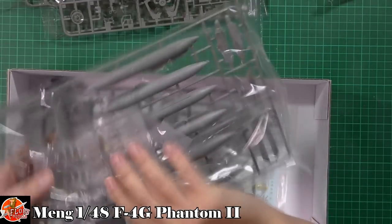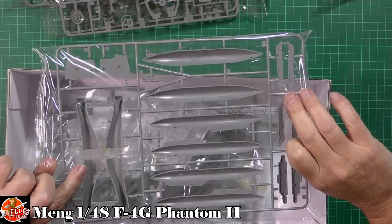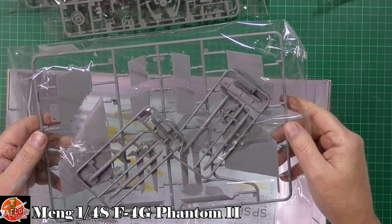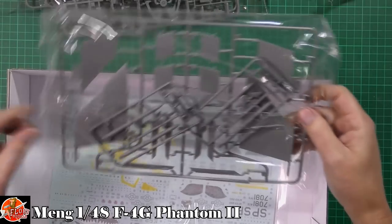We've got the fuel tanks and what look like very long intakes — very nice. Down in here we've got the wings and those Shrikes. So yes, very nice indeed. Are they AGM-88s?